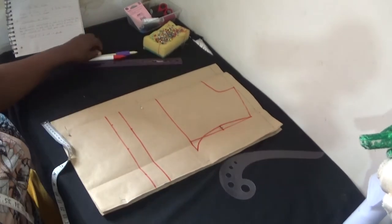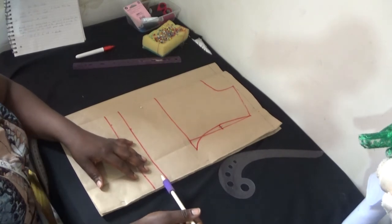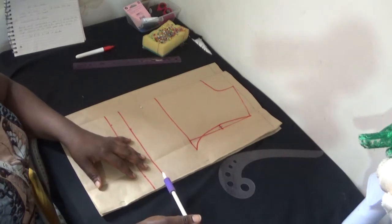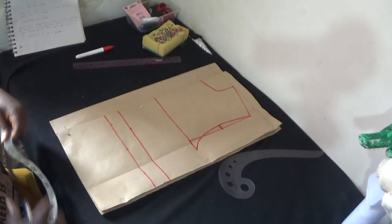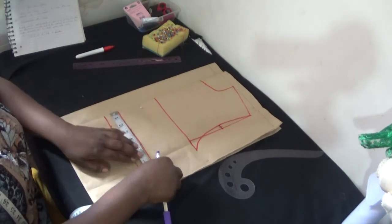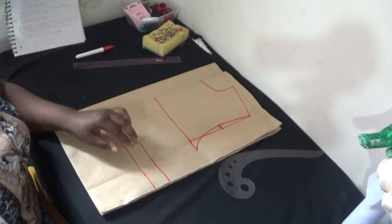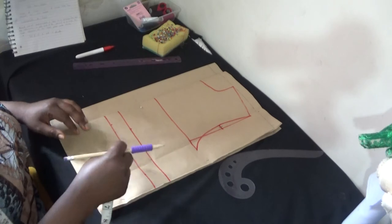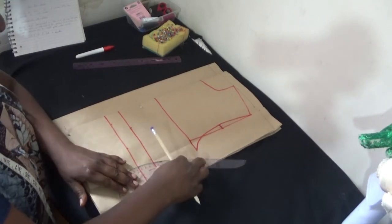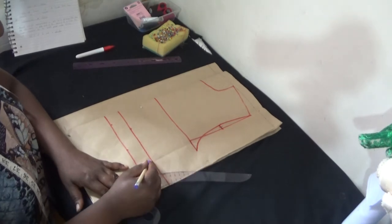After doing my armhole, the next thing I go to is my waistline. My waistline round is 25.5. If I divide by four, what I have is 6.4. So I come here and put in 6.4 — just trying to see 6.5 here. I also put the same measurement on my seam allowance as well just to bring it down, then I'll create the curve from this spot to this spot.